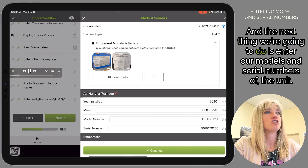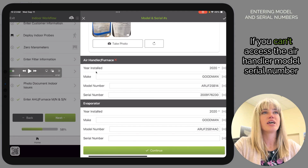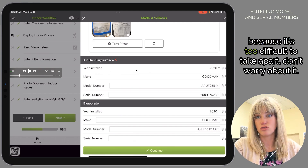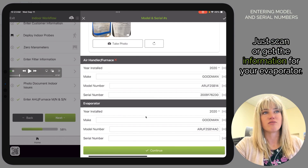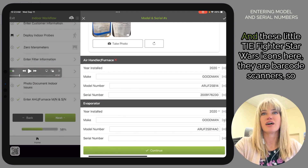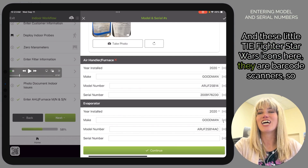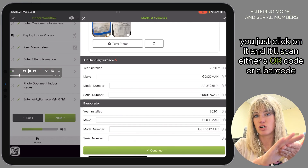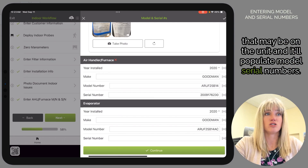Next we're going to enter our models and serial numbers of the unit. If you can't access the air handler model and serial number because it's too difficult to take apart, don't worry — just scan or get the information from your evaporator. These little TIE fighter / Star Wars icons are barcode scanners — click on one and it'll scan either a QR code or barcode on the unit and populate the model and serial numbers.